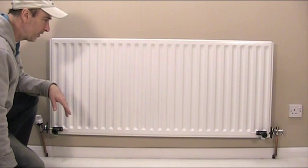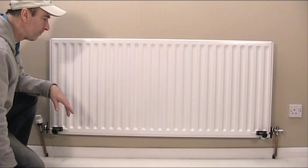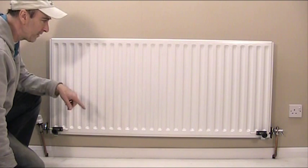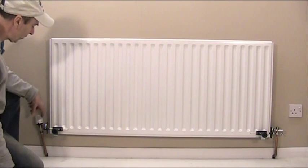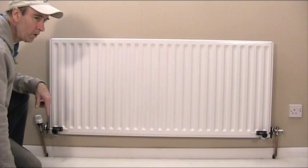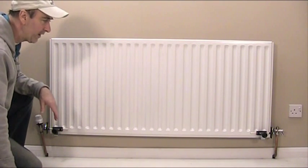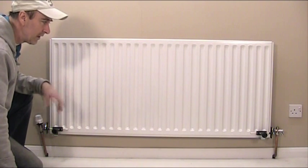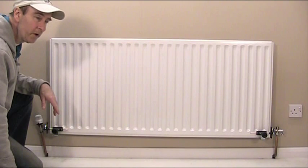We're going to take this radiator off and have a look at the bracket to see what the problem is. We've used the rad clamps and it's already disconnected as you can see here. So we're going to take the radiator off with the water still inside and just stand it over there ready for putting back.